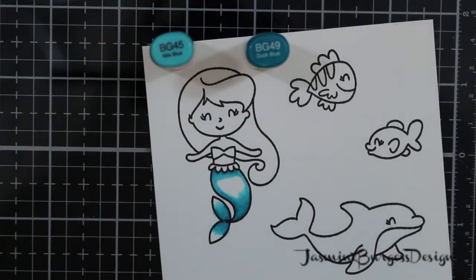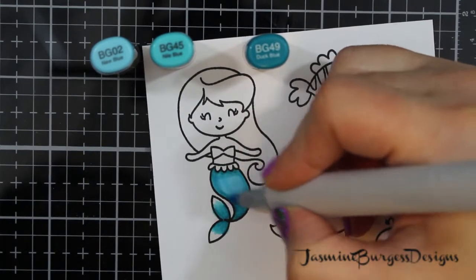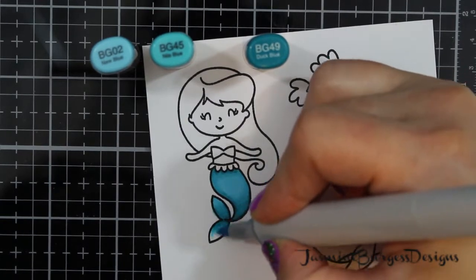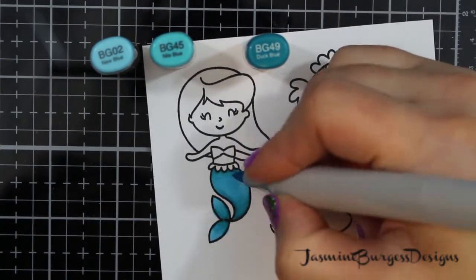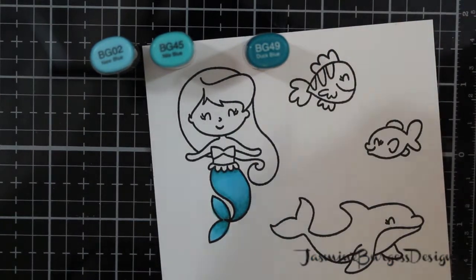So you can use things like the Arteza or the Ziggs, but do it very sparingly — little, little bits of water. I primarily use it with Copics, and I really like it for that. It's also good for ink blending and stenciling, things like that, so it's quite a versatile cardstock, and you get two sheets in the card kit.